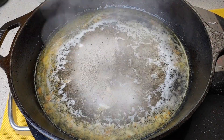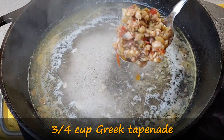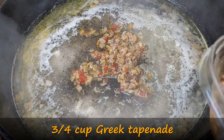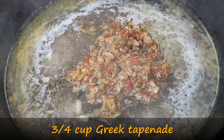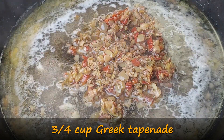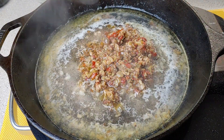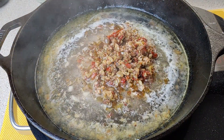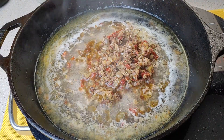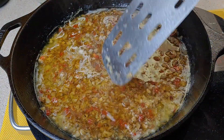Our wine has reduced by about half, so I'm going to put our tapenade in. It's a Greek tapenade — I buy mine already prepared. We'll put in three-fourths a cup. It has Greek olives, green olives, capers, sunflower seeds, and olive oil. The red are red pepper strips. The seasonings are oregano, garlic, grape mustard, sea salt, and vinegar. Let's let that heat up. And now my pasta should be at al dente, so I'm going to go grab it and add it to our mixture.